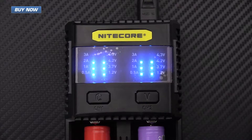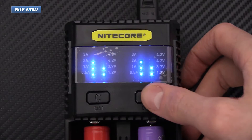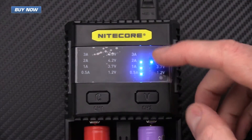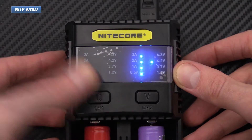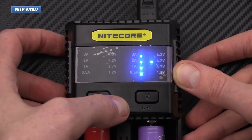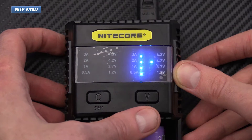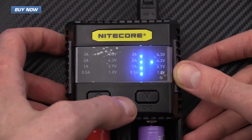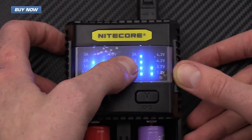You can manually adjust both the voltage and amperage on the charger. If I want to adjust this manually I just quick tap the V button to adjust the charging speed. I can hold this down to bump that up to 3 amps, and I'm going to leave that at 4.2 volts as this is an 18650 with a fairly low capacity. You can see here that this is now charging at 3 amps.